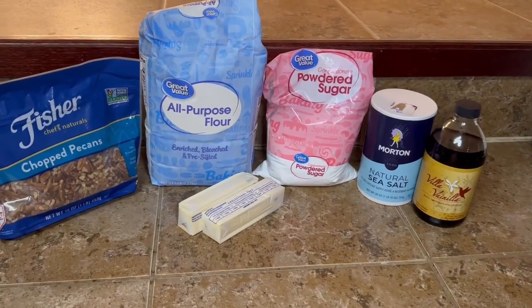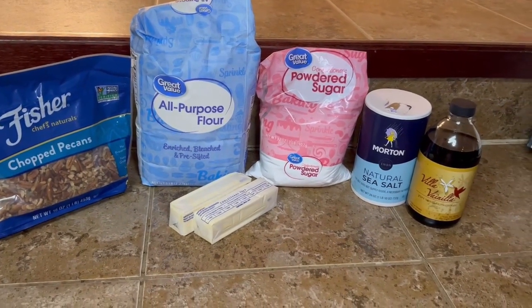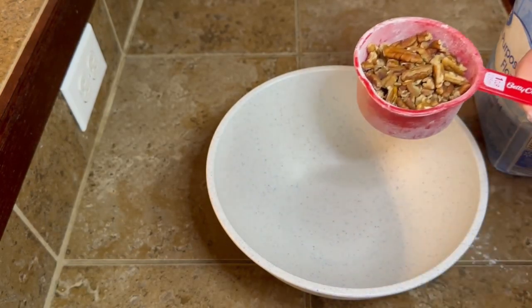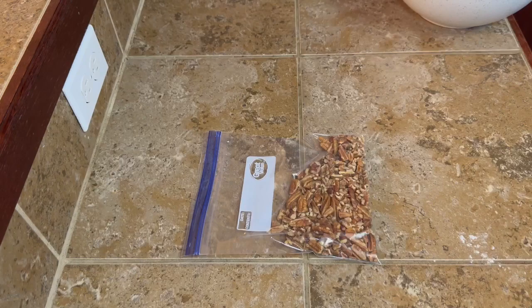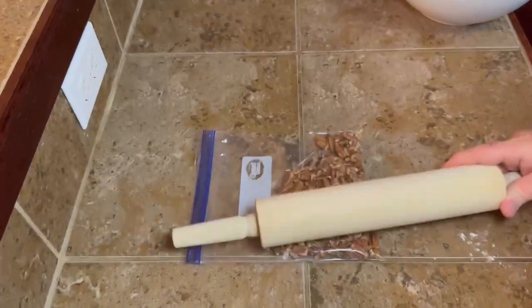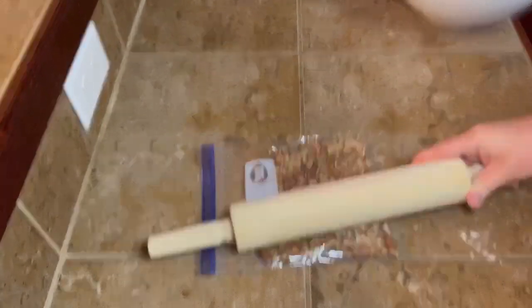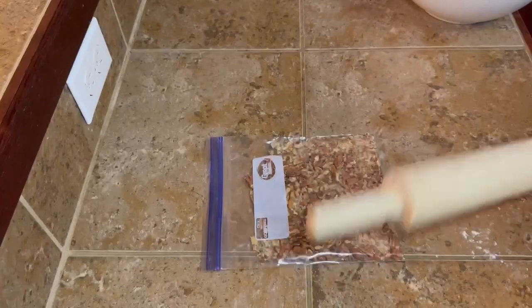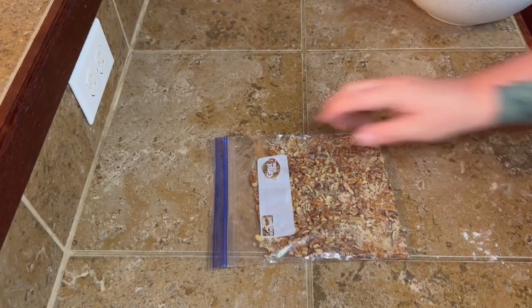So next up, we have snowball cookies. Here are the ingredients you're going to need. Go ahead and preheat your oven to 400 and go ahead and melt that butter. Now, I used pecans and these were supposed to be chopped pecans. I mean, I guess technically they are, but they still had really big chunks in them. And these are really small cookies, so I went ahead and used my handy-dandy food processor to get those chopped up a little bit finer. You don't want a big hunk of pecan in a tiny little cookie.